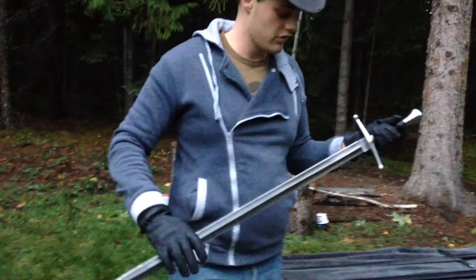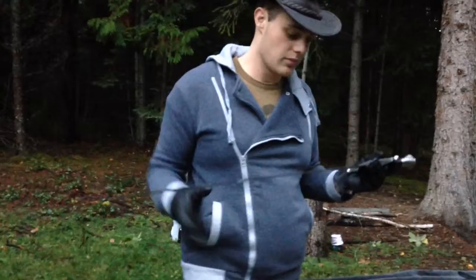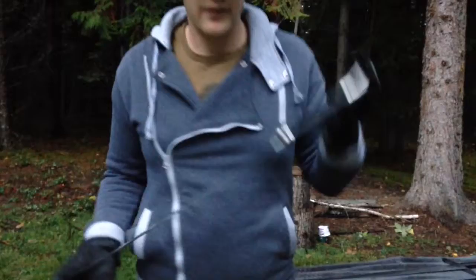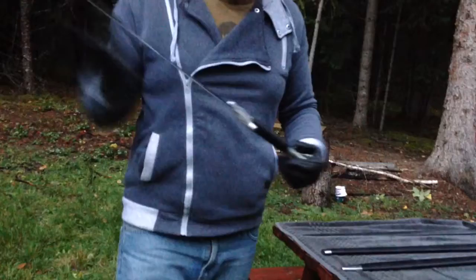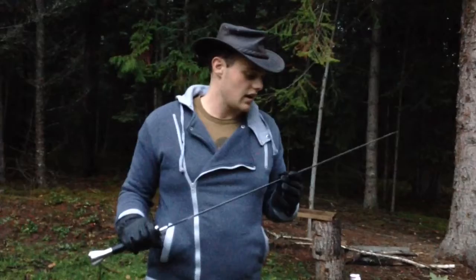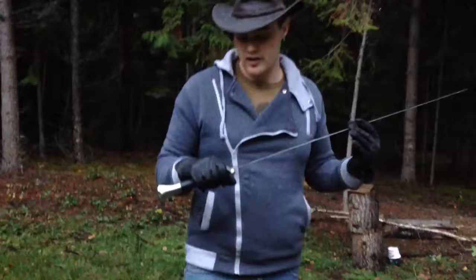They're both made out of 5160 high-carbon steel, they both came factory sharpened, and they're both good pieces. This one I like quite a bit — they're both peened at the pommel, as you can see. I like the way it handles quite nicely. It weighs two pounds twelve ounces, and it feels right.